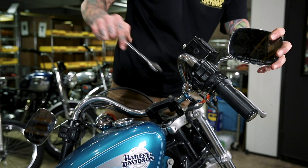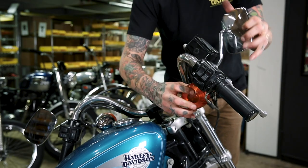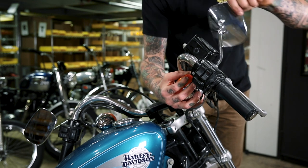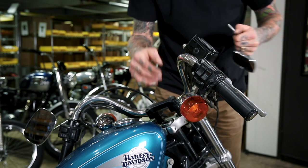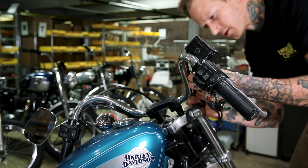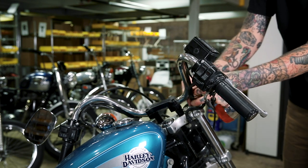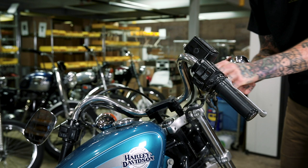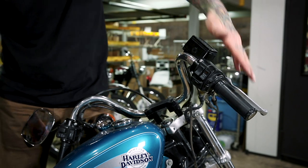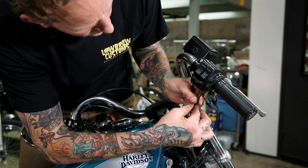I'm going to use a 5/8-inch wrench here. On this side the mirror stem threads into the turn signal so they come off at the same time. The stock wiring is held in place with some little clips that simply pull out of holes drilled in the stock handlebars. Now the turn signal is out of the way — we're going to go ahead and remove the right-hand control cluster, throttle and switches. This is an eighth-inch allen key.